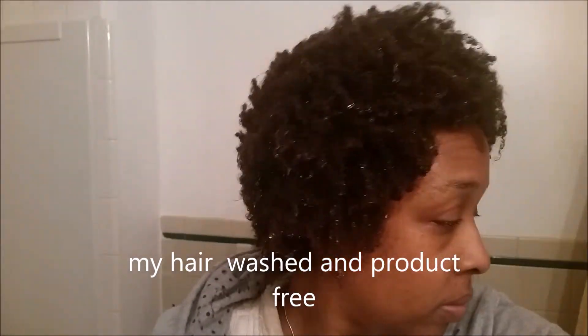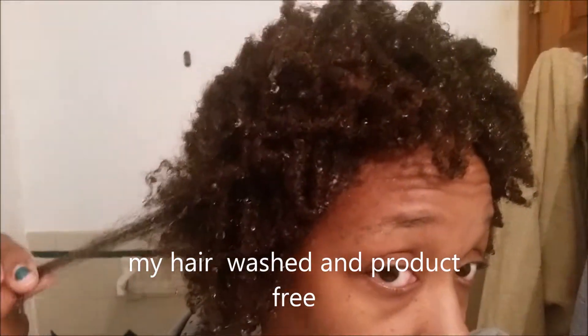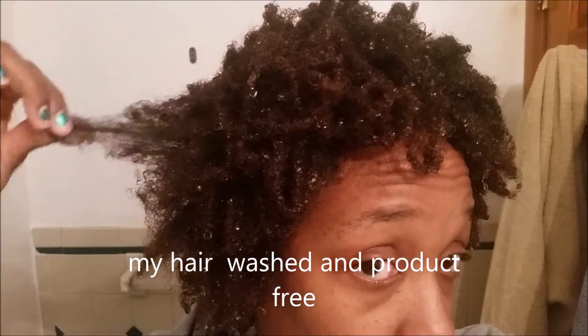You want to start on freshly washed hair. You don't want to have had products in your hair from the week and then on Saturday decide you want to do a wash and go — just rinse out your hair and slap some gel and conditioner in it and go. Unless you want white residue and a flaky mess, don't do that.